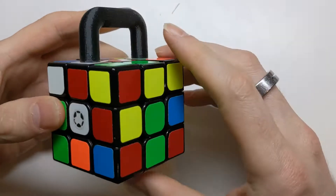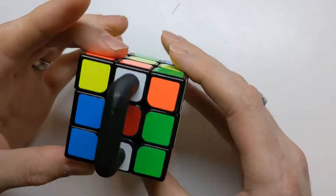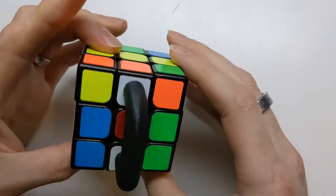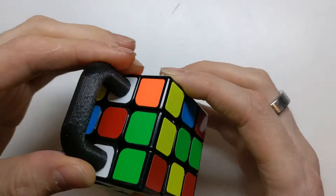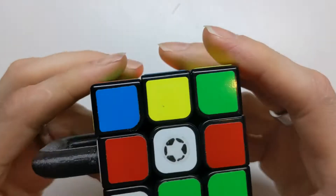Hi, I'm the Lockpicking Cuber and in this video I'm going to show you the method that I use to solve this handlebar bandaged Rubik's Cube. In case you haven't seen this puzzle, it's just like a normal 3x3 Rubik's Cube, but where these two edges — the white-red and the white-orange — are attached together by this handlebar. There are certain moves you can do just like normal, and then there are moves that you just can't do.